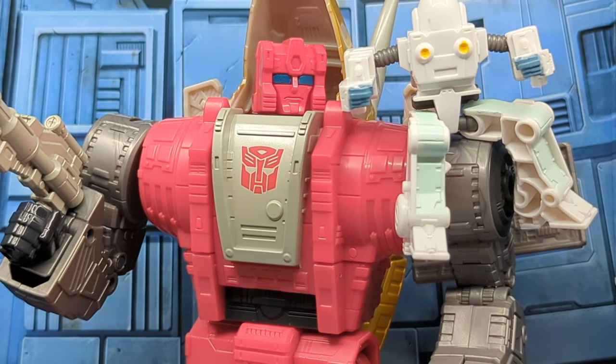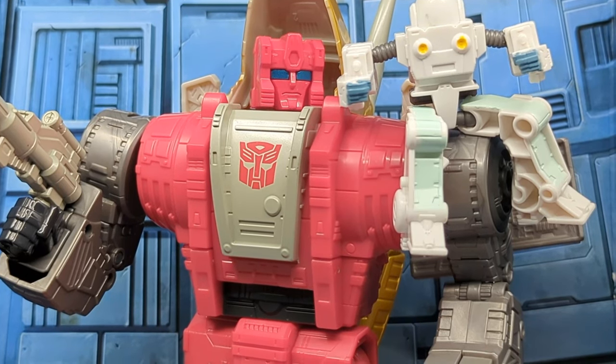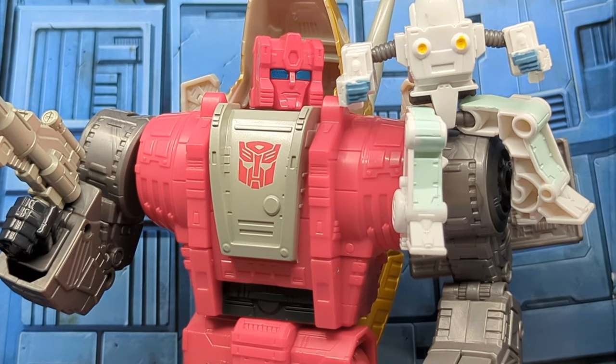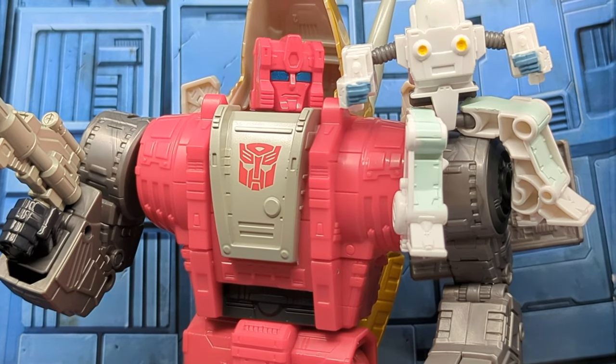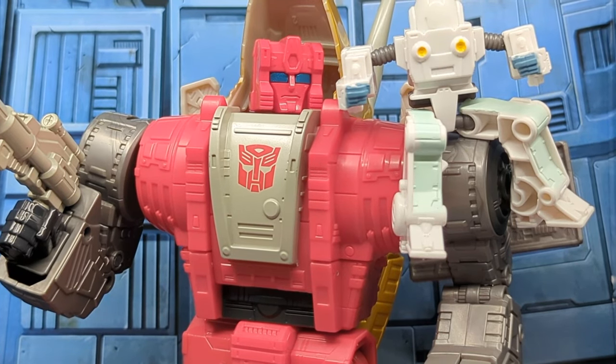Like the other Dinobots, Slag comes with a backdrop — that generic blue wall, I guess somewhere on the Quintessons' home world. As always, I like to end by bringing the backdrop in and giving you this final close-up shot that I often use as the thumbnail. I love Slug or Slag — but remember on the shelves you're going to look for Slug. Great figure. Daniel's going back into the packaging since I have no use for it in my display. Coming back from Sludge, it's nice to feel a solid, chunky figure.